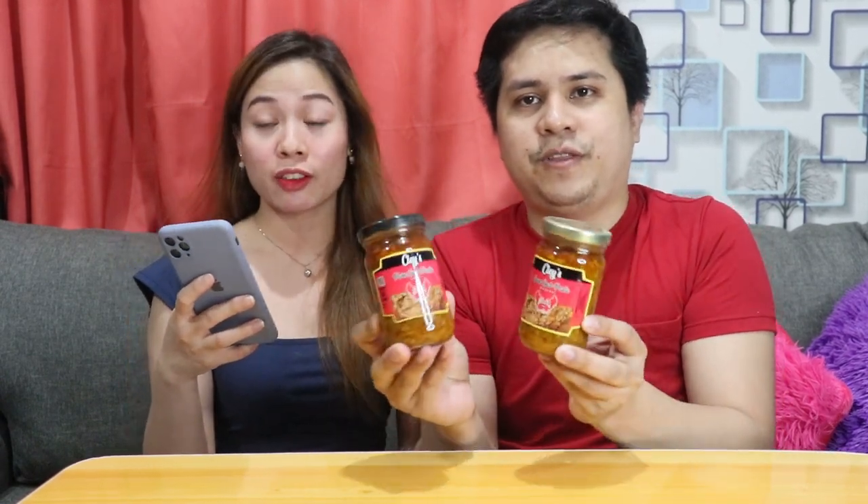Bibigyan namin kayo ng konting details para may idea kayo kung paano makakapag-avail ng mga products na to. Itong products na to — itong Clay's Pure Crab Face. Available siya in 250 grams. Each 250 grams, and homemade siya, guys. Organic, keto-friendly.